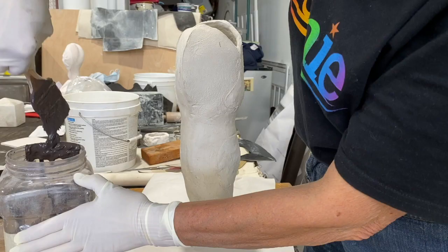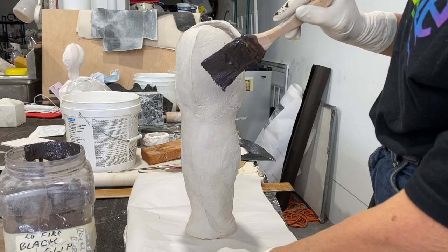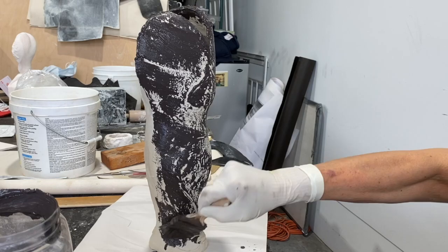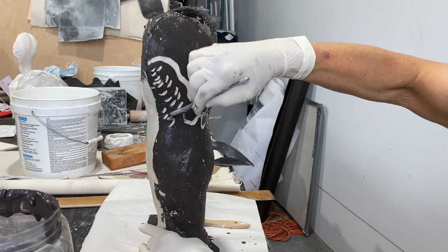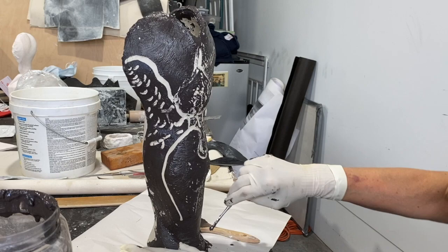Now you need your good slip — I have a black slip — and your leather hard piece of clay. I'm going to slop this slip on one side so that I can cut through it, and on the other side I'm going to do inlay. I slop it on with my very stiff brush; you need a good stiff brush to hold up to that slip, and I'm drawing through it.